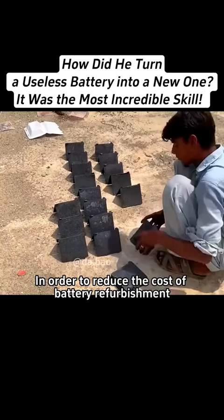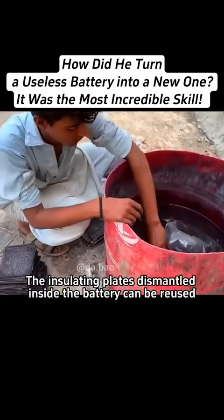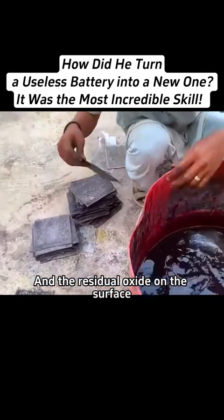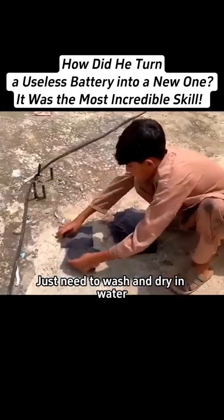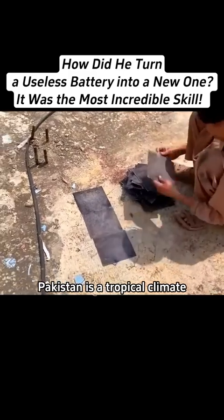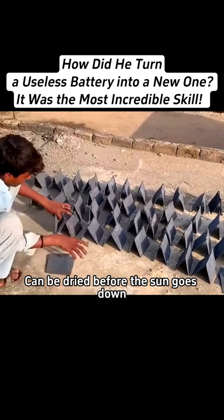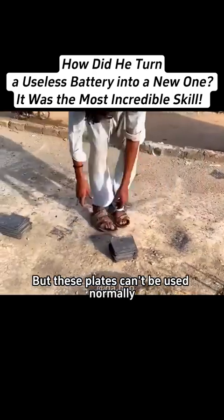In order to reduce the cost of battery refurbishment, the insulating plates dismantled inside the battery can be reused, and the residual oxide on the surface just needs to be washed and dried in water. Pakistan is a tropical climate, so these selected negative plates can be dried before the sun goes down, but these plates can't be used normally yet.